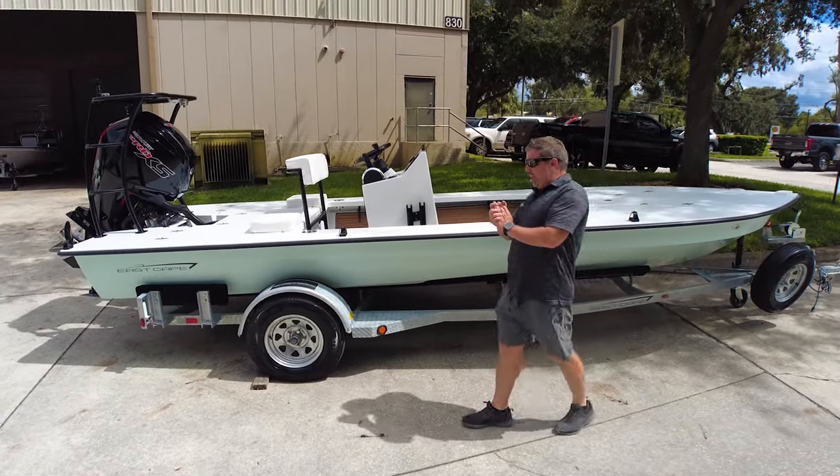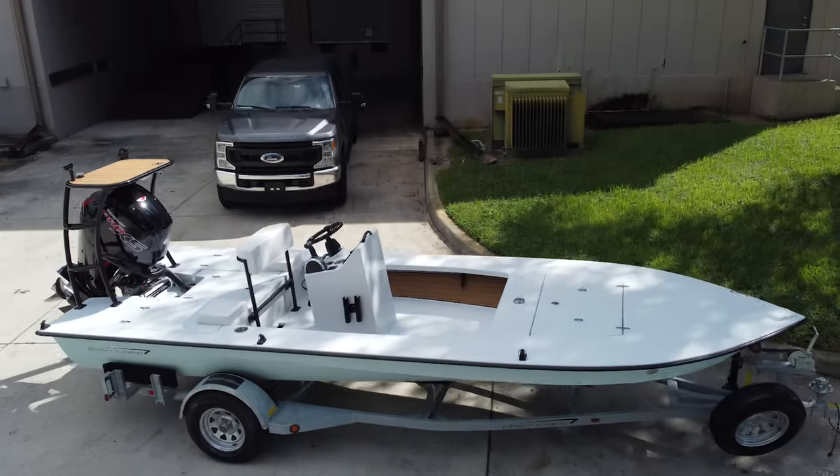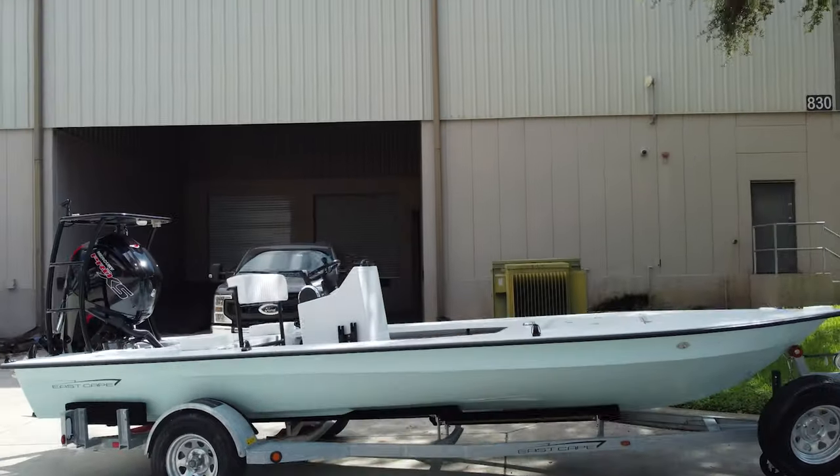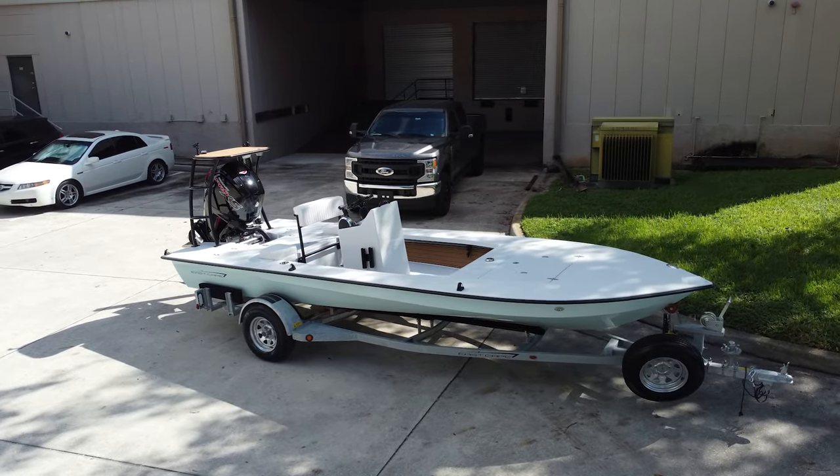Hey everybody, what's going on? We have a Vantage getting ready to roll out the door. This one's going over to Texas and we're going to start at the bow today and work our way back. I like this setup — very clean, very simple.